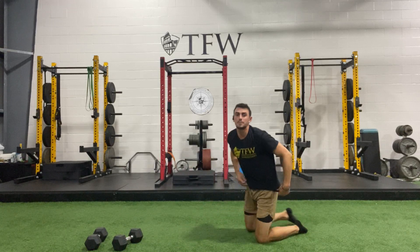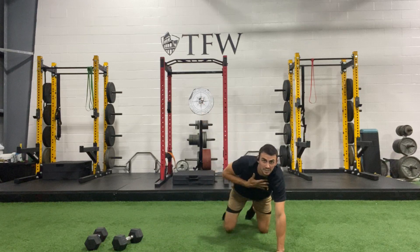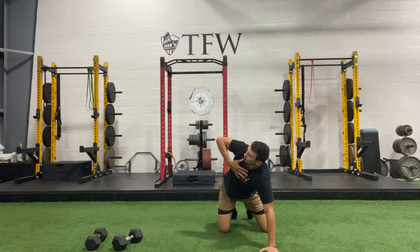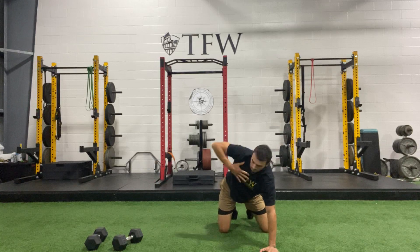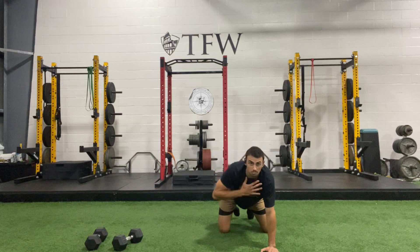We're staying down — this is going to be a T-style rotation. All I want you to do is take this hand, keep it tight to your body, hold it to your chest, and I'm just going to look up and follow my elbow with my hand. Follow my elbow with my vision — small movement.